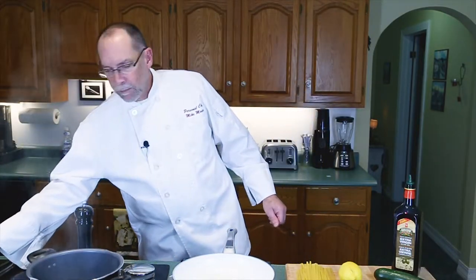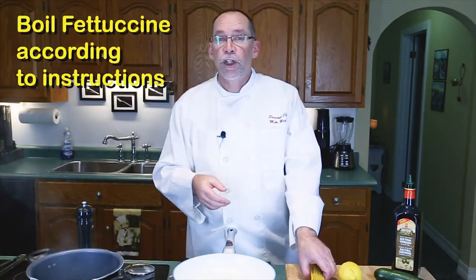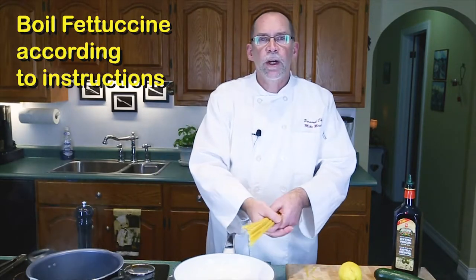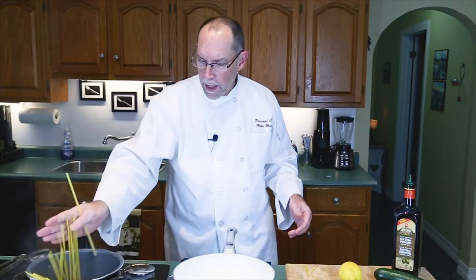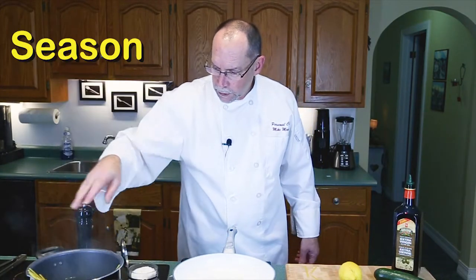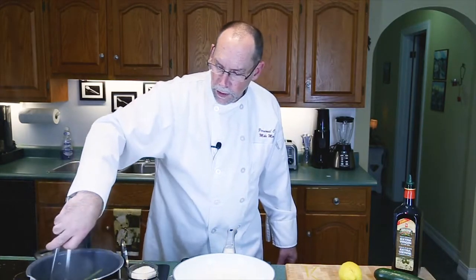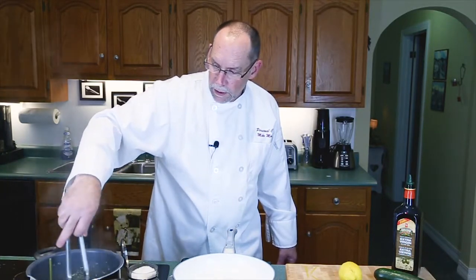First thing we're going to do: take our pot of boiling water, take our fettuccine, and cook it according to the instructions. This fettuccine should take about eight minutes. That goes into the pot — season your water generously and get it stirring around so that it starts to cook. So while our pasta is cooking, let's get the rest of the ingredients ready.